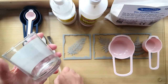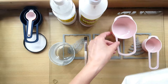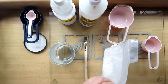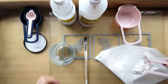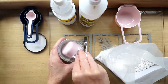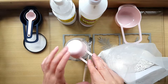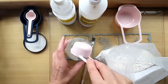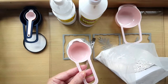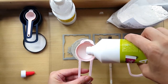I used plaster of paris — or as it says on the packaging, fine casting powder — which the seller sent to me after I purchased it from eBay. I decided to start with a quarter cup of plaster, half a cup of acrylic paint, and a quarter cup of glue. I would recommend always adding the acrylic paint at the end.